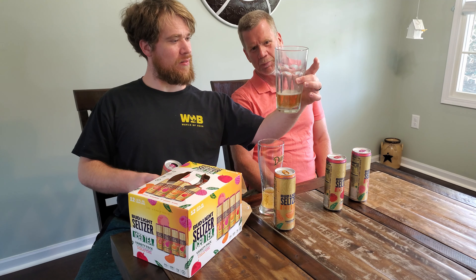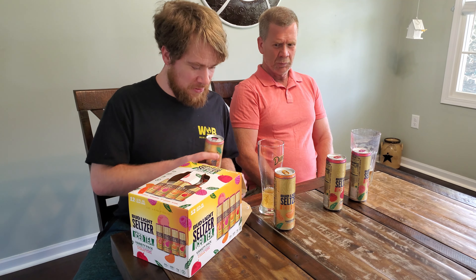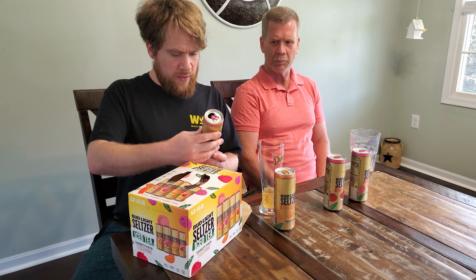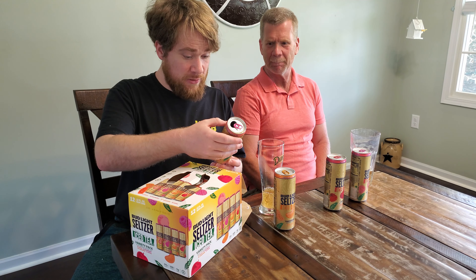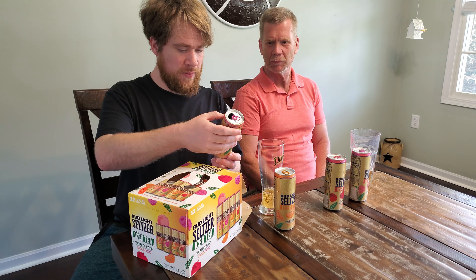It doesn't have a head on it — well, a little bit. It really does just look like beer. The ingredients on here: water, cold fermented cane sugar, natural flavors, cane sugar, citric acid, stevia leaf extract, sodium citrate, and malted rice. The reason I liked the White Claw one so much is they didn't have the stevia. So these will be closer to the Truly Iced Teas. It has this stevia sweetener in there, and I want to know if you notice it, if it kind of tastes off to you.